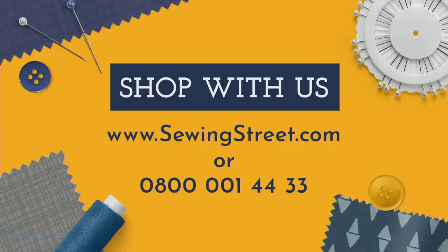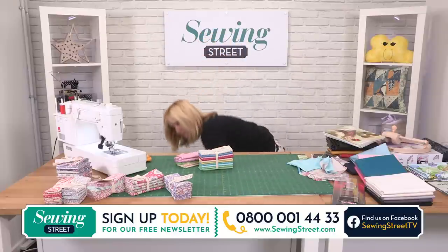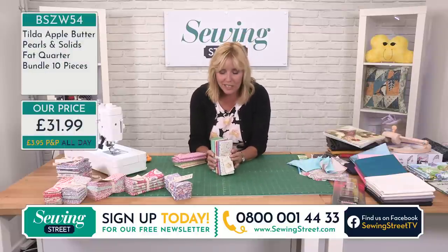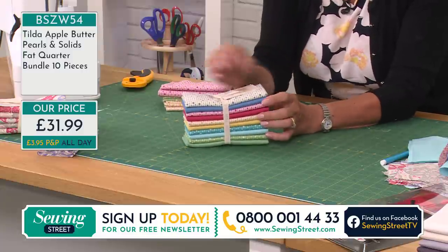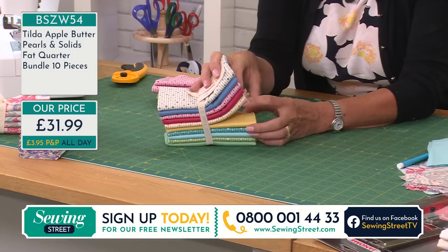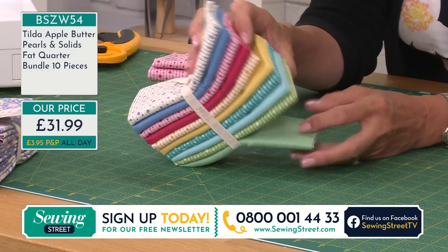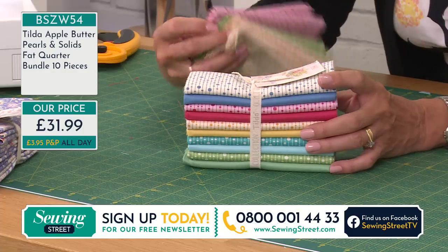Now the fabrics I was using to blend were these ones — these are the Apple Butter Pearls. Again, Tilda quality, same kind of colours, so everything mixes and matches really well. We've got the blue pearls, plain blue; the red pearls, plain reds; the gold pearls, plain gold; the turquoise, plain turquoise; the green and the plain greens. These make really nice blenders, whether you're using the plains or the pearls. That is blue next to lilac but it just matches. Actually the green would look very nice with that — the same colour green as the leaves, so it picks it up really well.